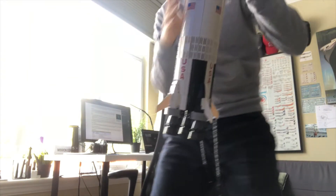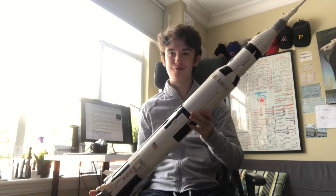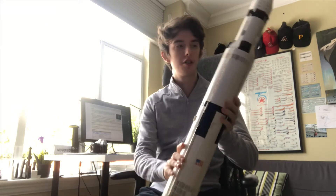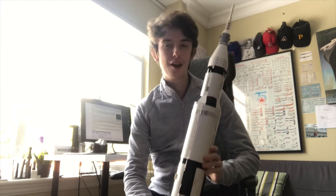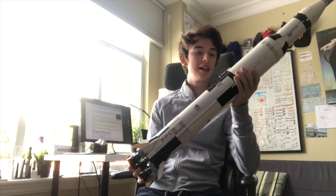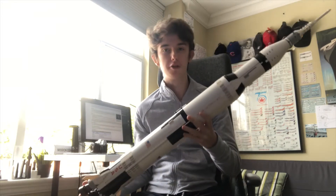Okay guys, check this out. I recently built the one and only Lego Saturn V. I'm pretty proud of it. It took me about 7 hours to build this guy. I'm not gonna lie — this is one of the more impressive Saturn V models I've ever seen.